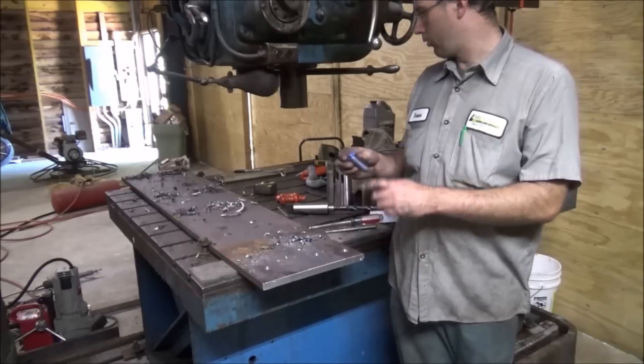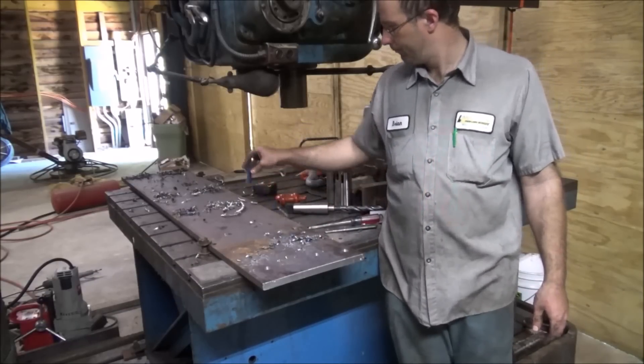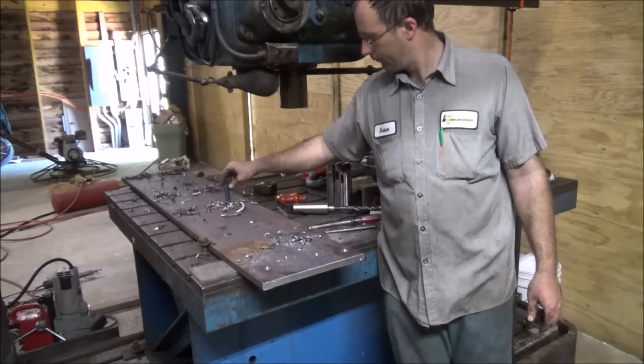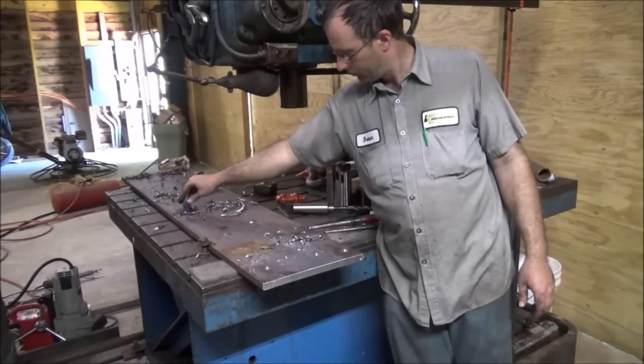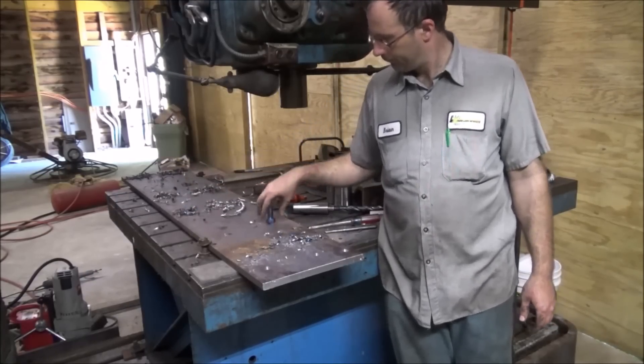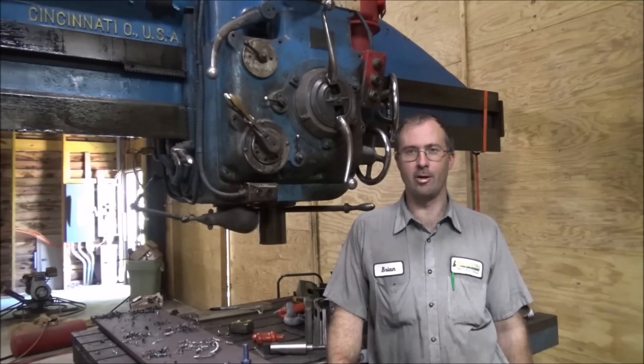If these were shoulder bolts, they'd really be tight in there. Drill fabrication quickie — thanks for watching, thanks for subscribing. I'll catch y'all later.